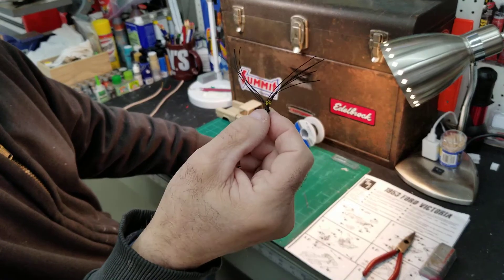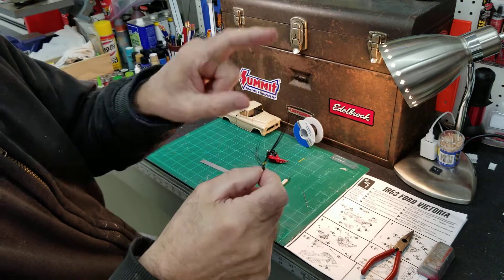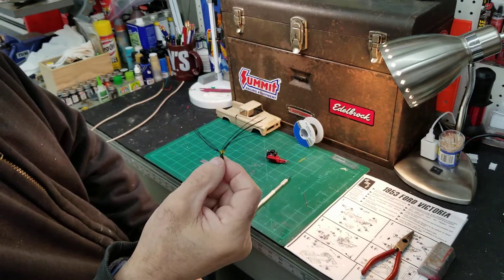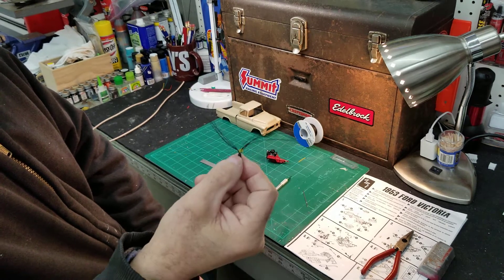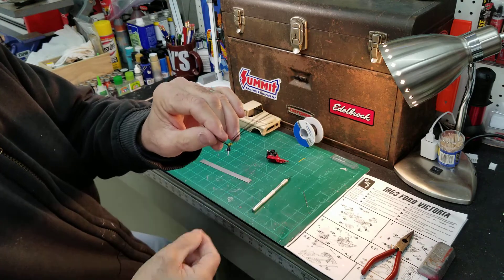You can paint these boots any color you want. Just slide them up to the end here, spray paint them or whatever you want to do. Once they dry, slide them back down. You can do whatever you want with them. But that's how I make mine.